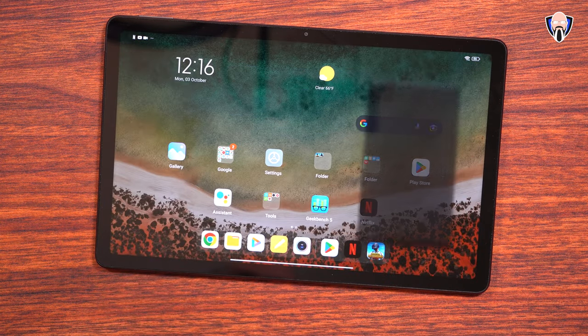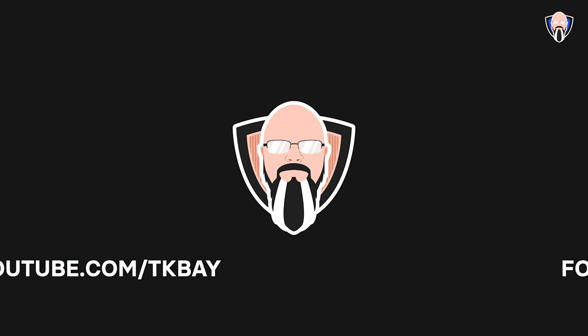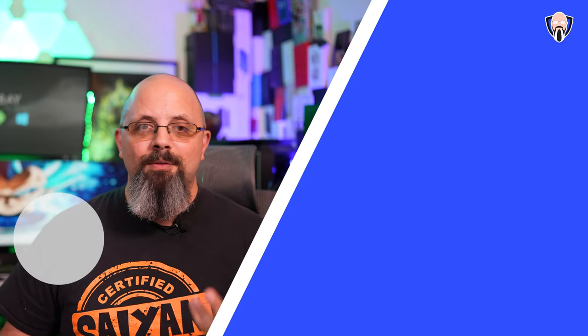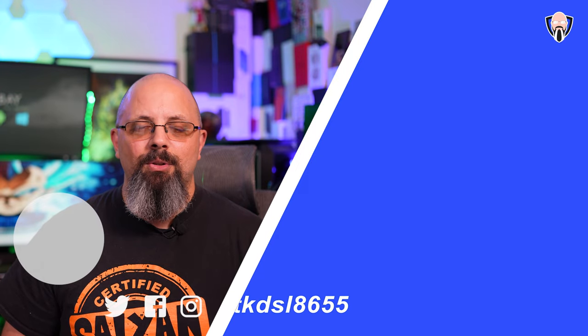Thank you very much to Xiaomi for letting me check out the Redmi Pad. Make sure to check out some of the other content I'm putting out from the launch event in Munich, for both the Redmi Pad as well as the 12T Pro video I put out earlier today.